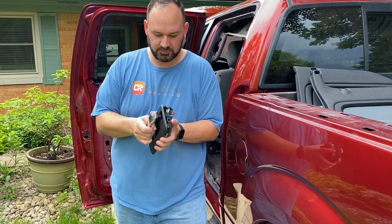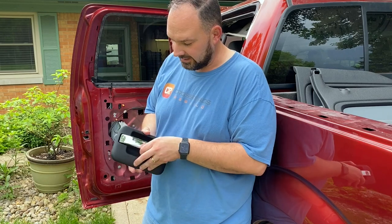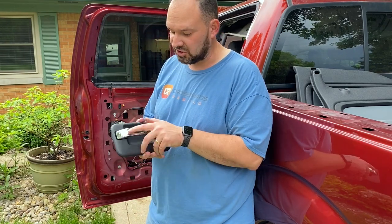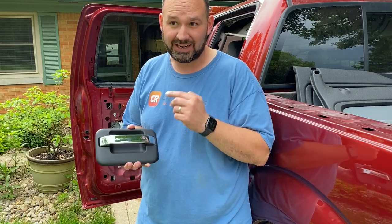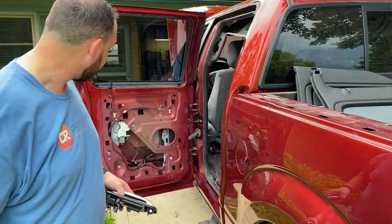Brand new door handles for this side — both front and rear — because mine were destroyed. The donor truck came with straight black handles but this one had chrome handles and I kind of like them, so brand new chrome door handles for both on this side. Let's get this one put back together.